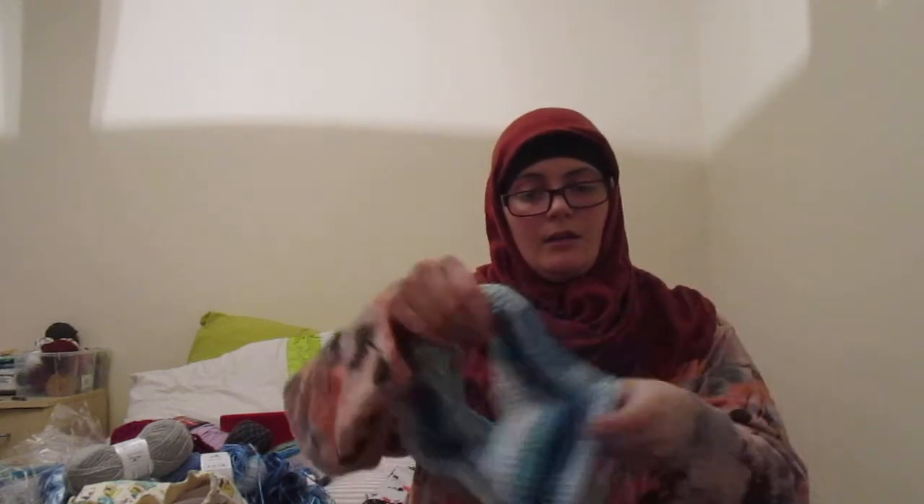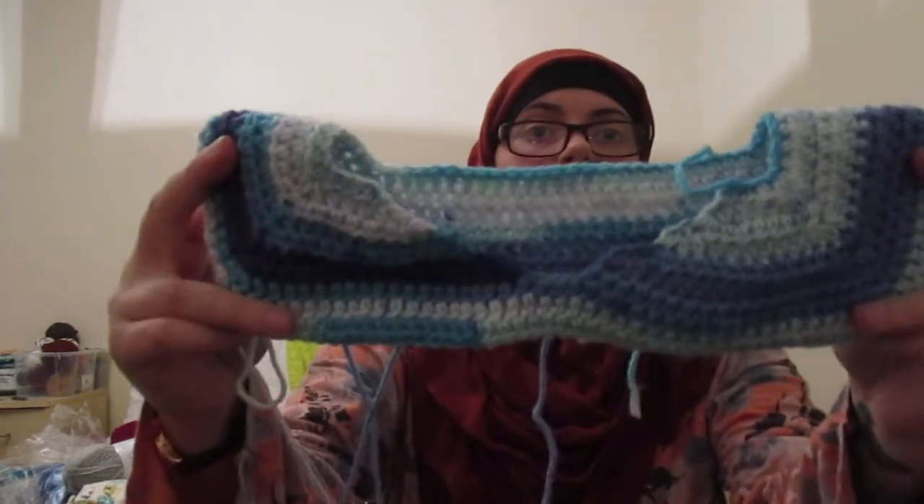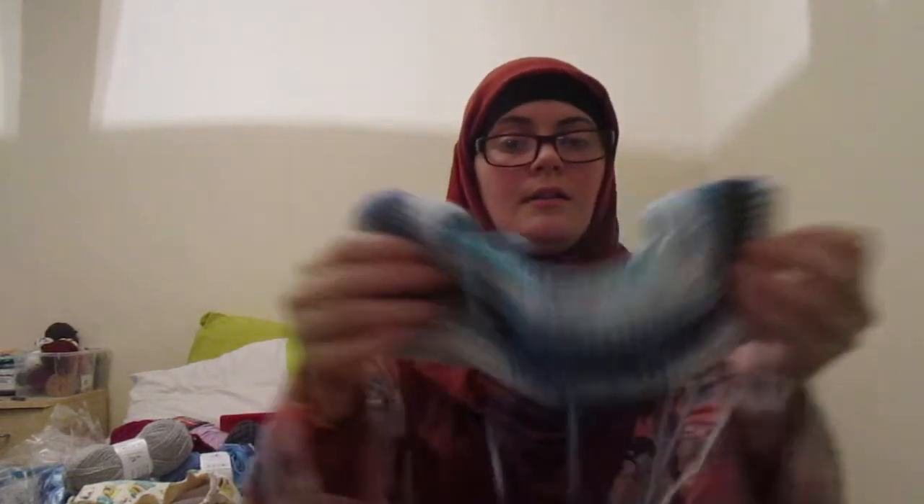I'm doing Usman's exactly the same — chained the same way, half trebles exactly the same — but doing his in the Dancing Baby yarn. This is his up to now. It's pretty nice; it feels a lot thicker though. I mean I know it is the thicker weight — number three versus number two — but it feels like there's a massive difference. I'm doing his on 4 millimeter and Jamal's on 3.5 millimeter.